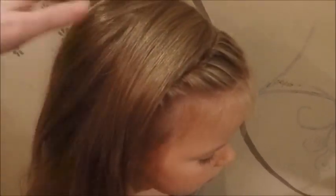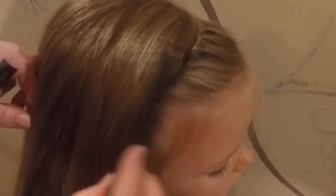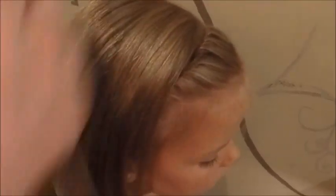Then you can comb the gathers and comb the hair. If you want to, you can do a ponytail or you can do a French braid — it depends what you like to do. And this is how it looks like.